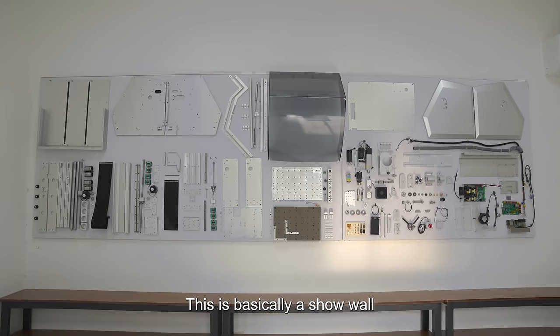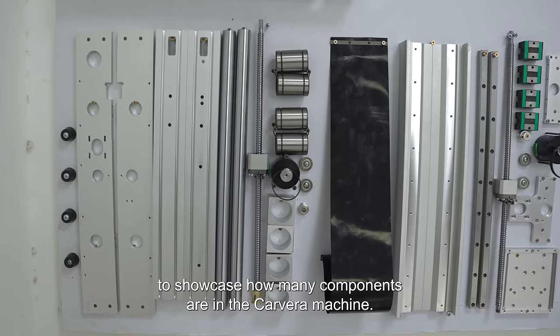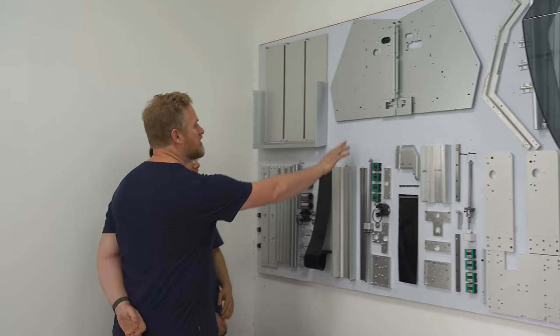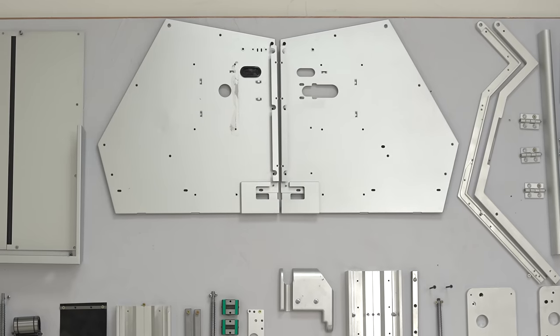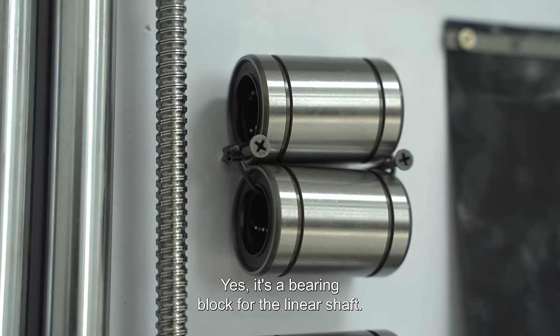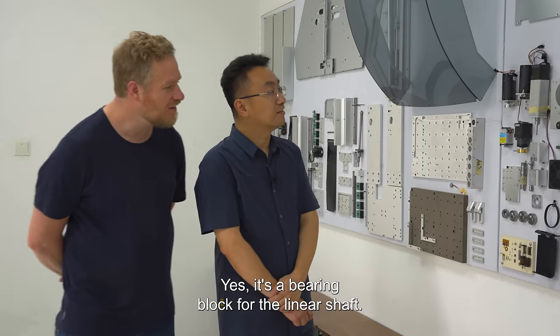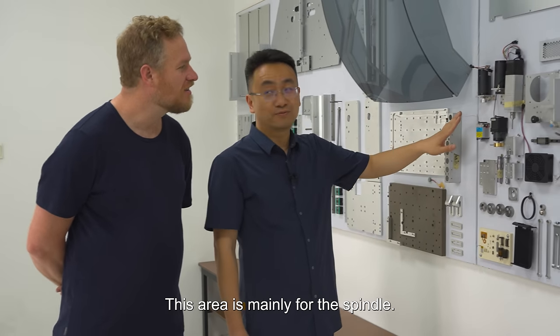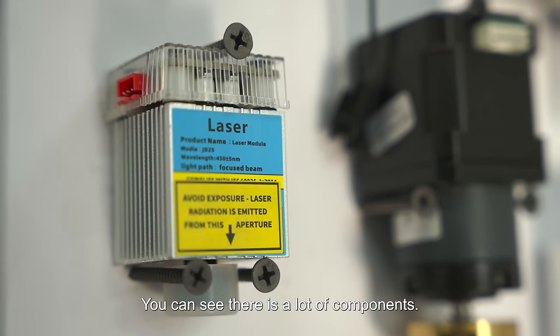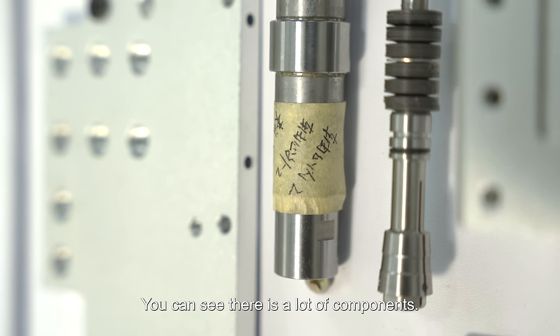This is basically a shower to showcase how many components are in the Carvera machine. You've got these sides here, and this is what slides on the linear shaft — it's a bearing block for the linear shaft. This area is mainly for the spindle. You can see there are a lot of components. Let's go see all of these parts being put together now.